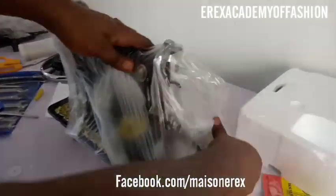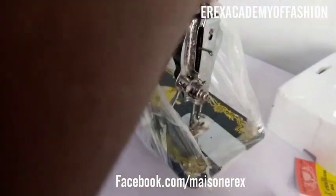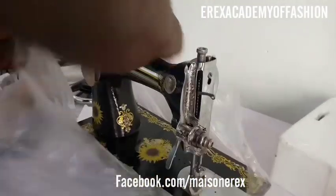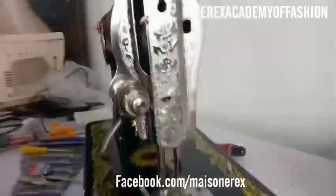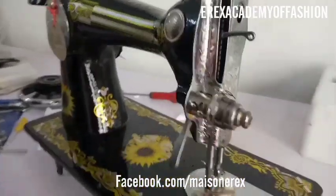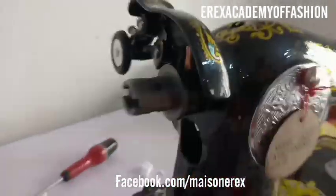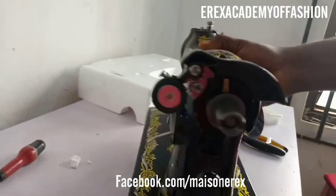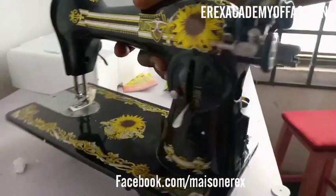You can order this machine from Eric's Academy of Fashion at 07032113474. We sell retail and wholesale — if you order up to 10 pieces we give you a huge discount, but even a single unit gets a discounted rate lower than you'd find in the market. At the moment, this product is not yet in the market — it's very scarce as it's a new product.